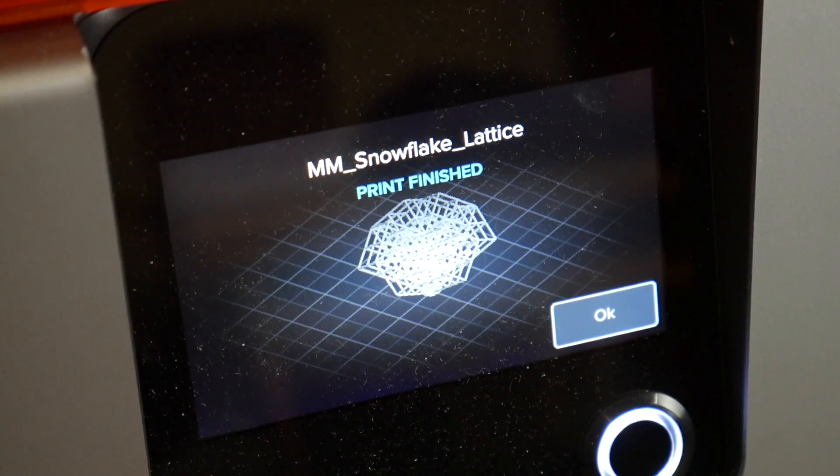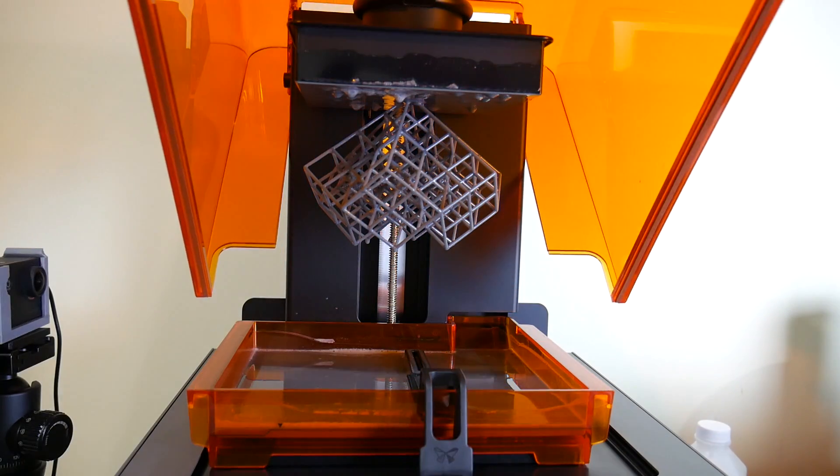And it's not failing. It's not coming off the build plate, and it's not catching on the wiper. It's printing. And there you go — the print finished successfully. How nuts is that?